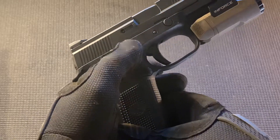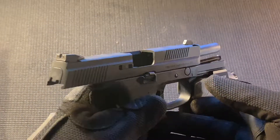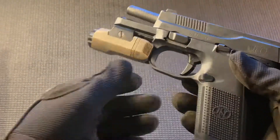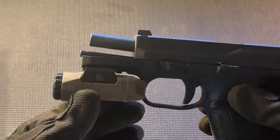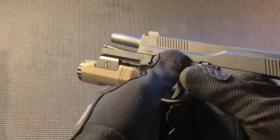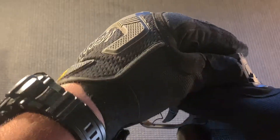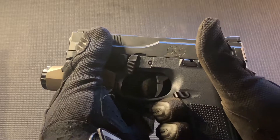Here I'm demonstrating the ambidextrous controls that the FNS features. Both slide lock and magazine release are fully ambidextrous, so left or right-handed shooters will have no problem manipulating this firearm. The barrel profile is very thin, especially compared to a Glock or similar, but I had very little problems with it overheating or stringing shots.